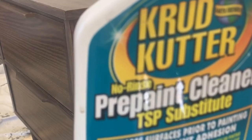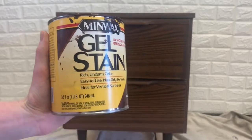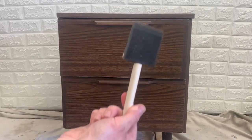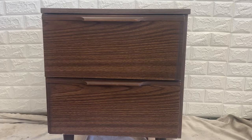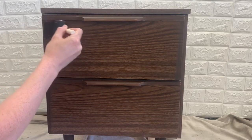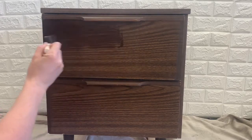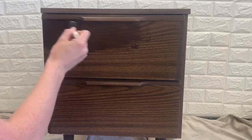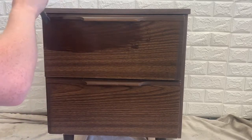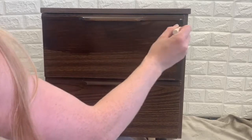Using Crud Cutter, I cleaned the nightstand really well. I chose to use gel stain in dark walnut to give the drawers a wood look. Gel stain sits on the surface instead of soaking in like traditional stain. The consistency of the gel stain is very thick and goopy, almost like jelly — but don't worry, it's supposed to look like that.